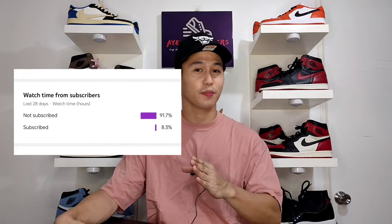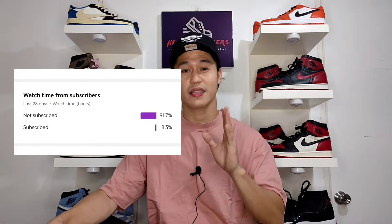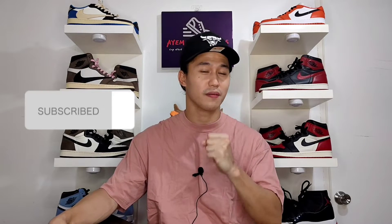Before we do the unboxing, I'd just like to thank you guys for always watching, commenting, and liking every video that I am uploading. And based on the statistics, 91.7% of viewers are not yet subscribed. Please show some love by subscribing to my channel because it helps my channel to grow. And don't forget to hit the notification bell so that you will be notified on every video that I will be uploading.